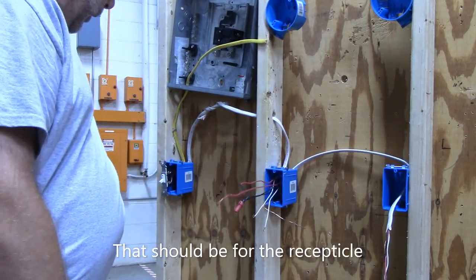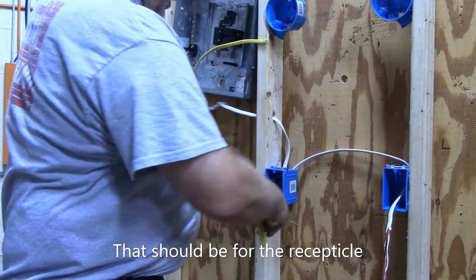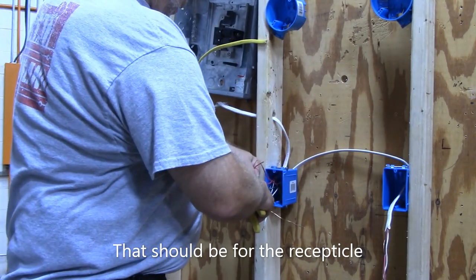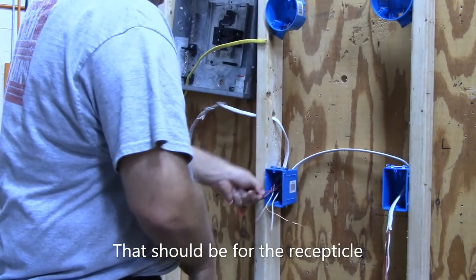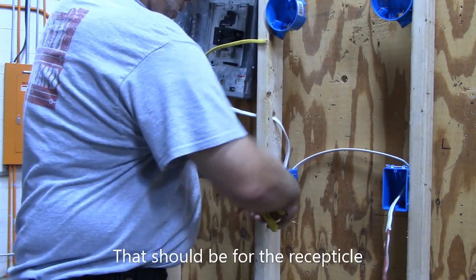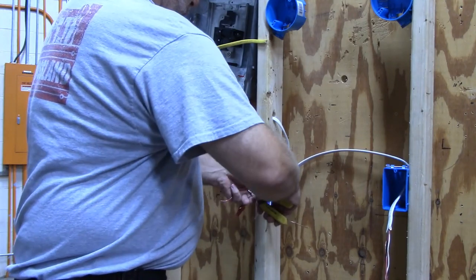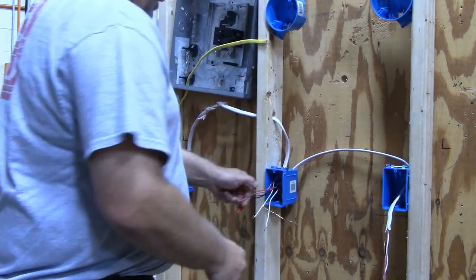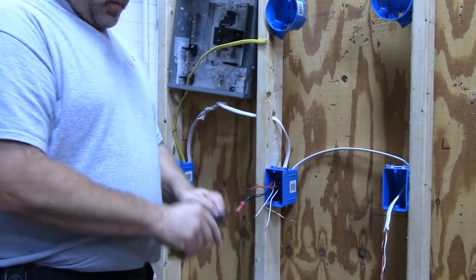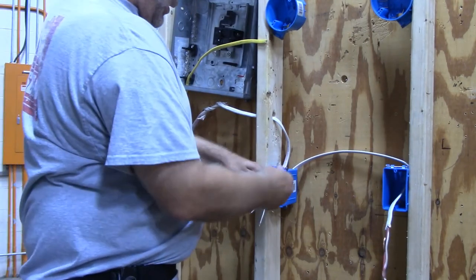These red wires are the ones that are going to be turned on and off by the switch. I have two wires but only one screw, so I'm going to pigtail the two red wires together.